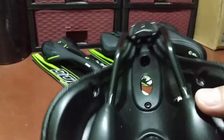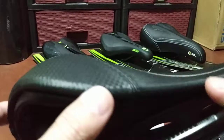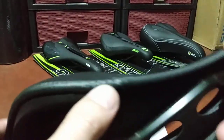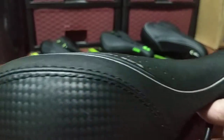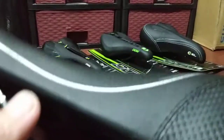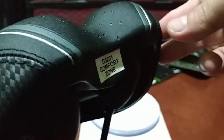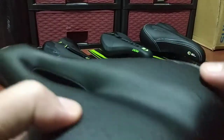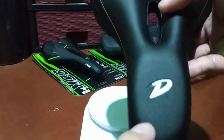It would take maybe half an hour to cover all of them in one video. As for the stitching on this saddle, it really looks great — almost like computerized stitching. It's completely flawless. I'm going to try to focus the camera on it. The stitching is very precise, so I'm guessing it's done by machine.